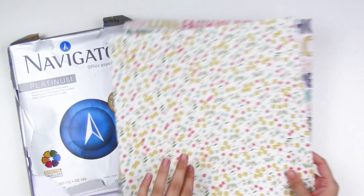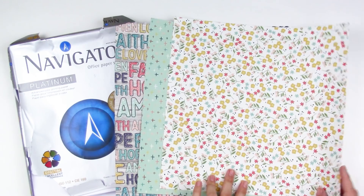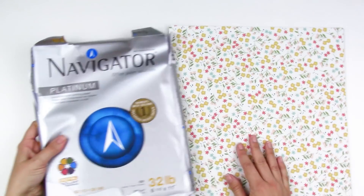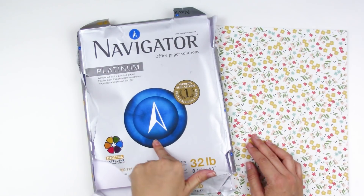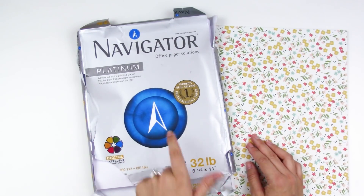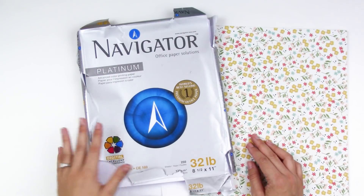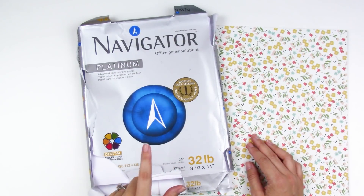First, you'll want some patterned papers for your covers. I have a few here from the Faith line from Simple Stories — these are 12 by 12 patterned papers, double-sided or single-sided, whatever you want. For the filler paper, you can use regular copy paper, or I've even done some with cardstock, though that's super thick. I reached out to Andrea — she's Retro Hip Mama — and she suggested this Navigator paper, which is very similar to the paper inside the Felicity Jane inserts. It's super thick, super smooth, and high quality. It's like printer paper so it won't take wet mediums super well, but it's nice and thick and holds up for photo documenting and things like that.